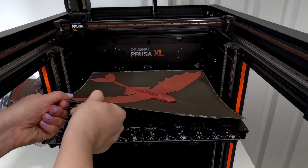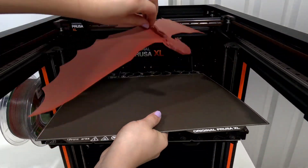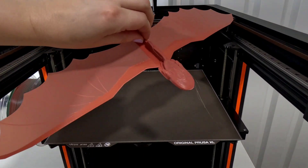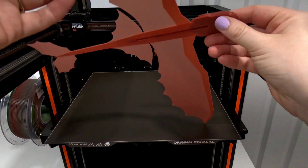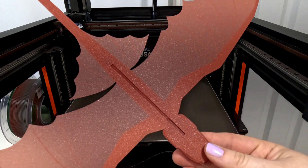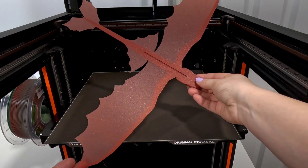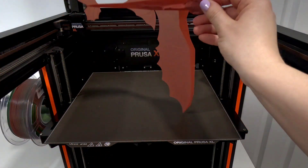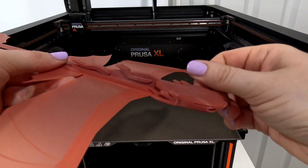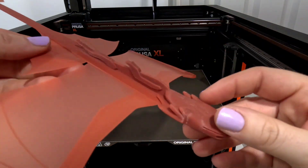I did remove the supports when I sliced this second one, and this one pops off pretty easily. I had also switched to the textured sheet — I meant to do that on the original one too but I forgot. It looks good overall and I really like the way the textured sheet gave it almost a little bit of scales. Because I was able to do a full 200% on the X and Y, this ends up being 12 inches from nose to tail and right at 19 inches from wingtip to wingtip, so it's really large.